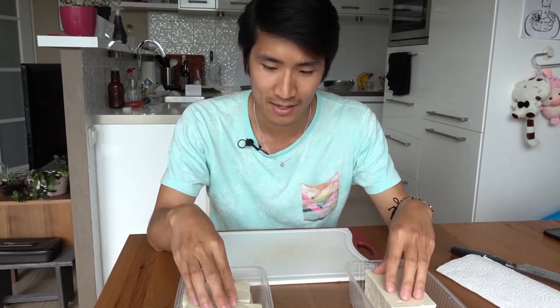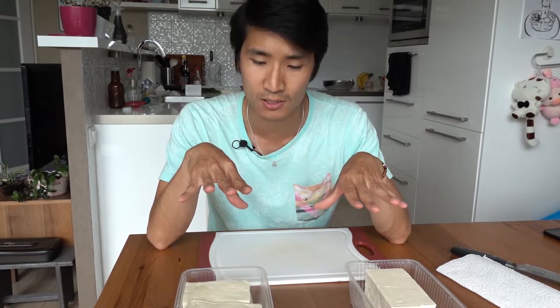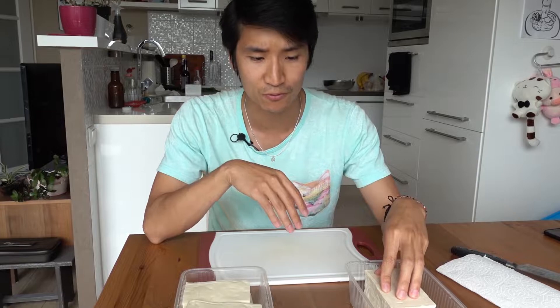As it coagulates, heavy blocks are put on the tofu blocks. Depending on the amount of moisture that gets pressed out of the tofu, you will get either different kinds of soft tofu, silken tofu, or a firmer piece of tofu.